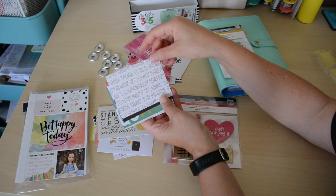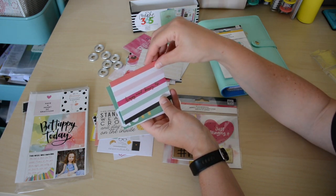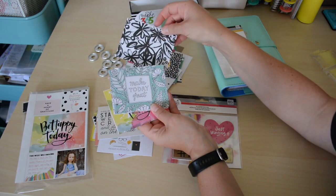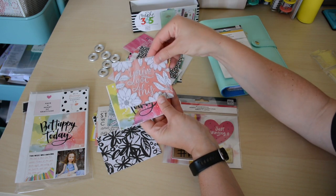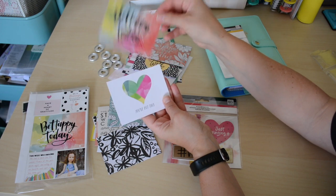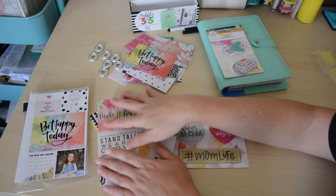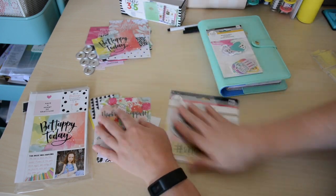This is a cute, bold one — it has some foiling on it. 'Happy mind, happy life.' 'Don't quit.' 'Create your own sunshine.' 'Live well.' I love this one. 'Make today great' — I like that one. 'You've got this.' 'Be happy today.' So these are all cute. I'm going to figure out which ones — well, this pile is the ones I really like, so I'm going to set these aside. But I might change my mind.